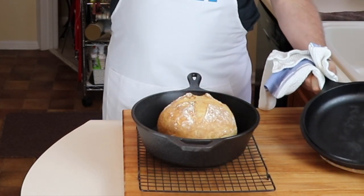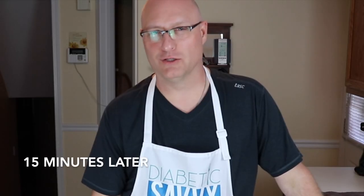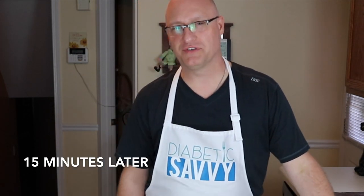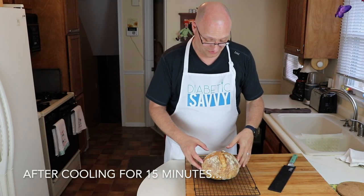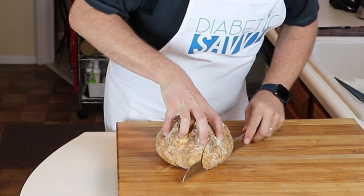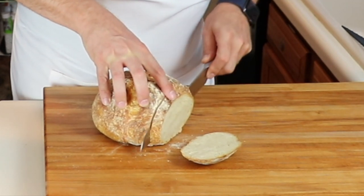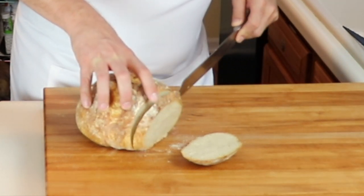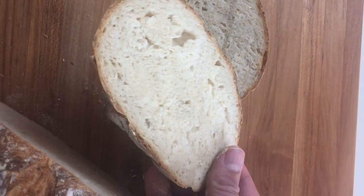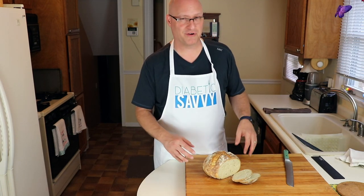Oh man, that looks beautiful! We're going to let this stay in the oven for another 15 minutes to get a little more color on it — this has turned out really well. A long day of baking has come to an end. Let's pull the bread out and see how she looks. That looks amazing! The moment of truth — it's been 15 minutes, the bread is sufficiently cooled, let's cut into it and take a look. There you have it: low carb, low salt, sugar free, diabetic friendly artisan bread at home.